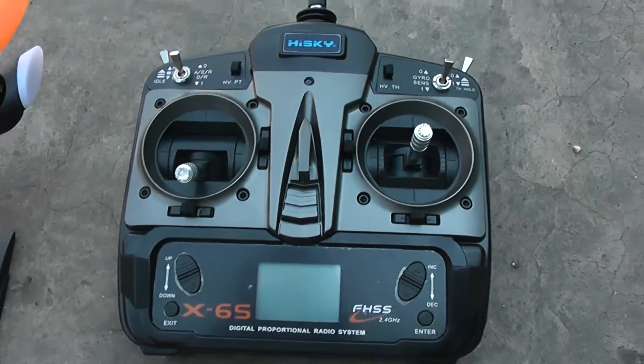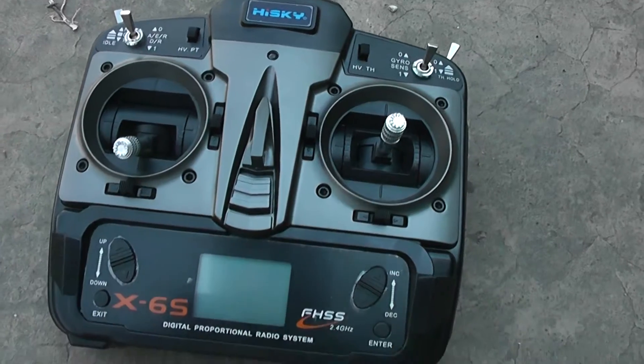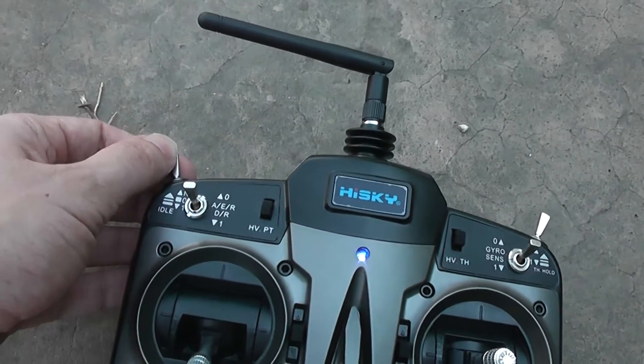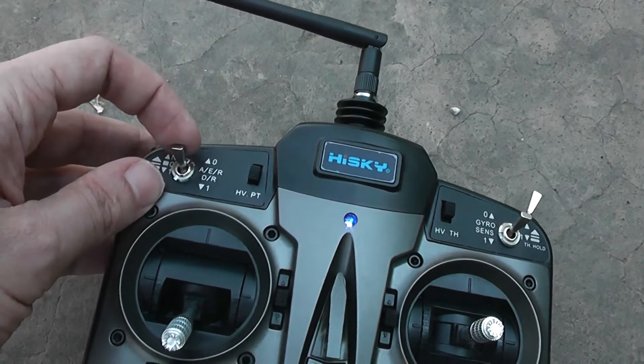The transmitter is not bad — it's a large model, the X6S. You have a tiny LCD display, 3-way position switches, and upper shoulder buttons. Here is the dual rate.